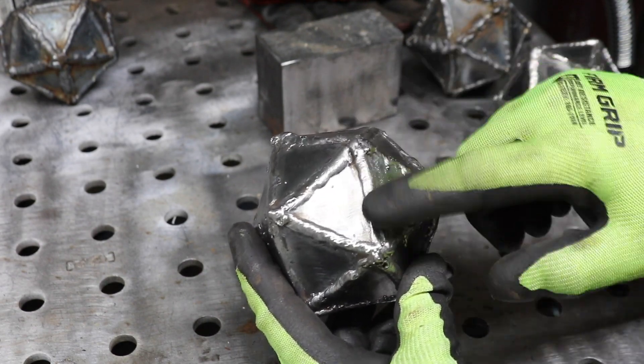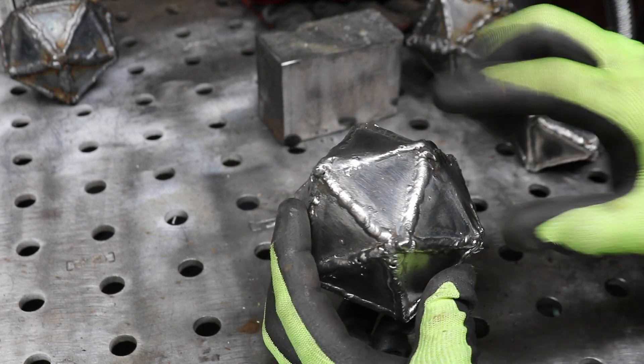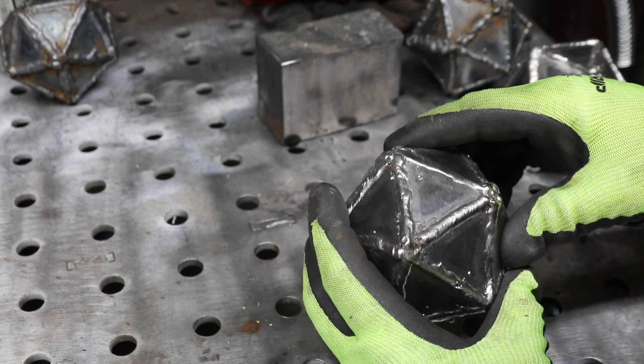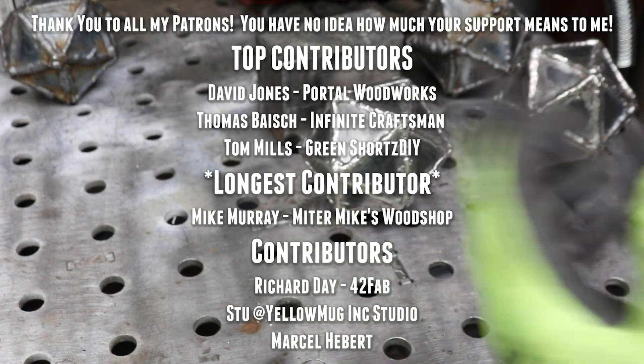That looks pretty good right there — I'm pretty happy with that. Why didn't they all look that way? Or that way? Or even that way? Or that? Or that? I'm about 50-50 here. Thanks everyone.